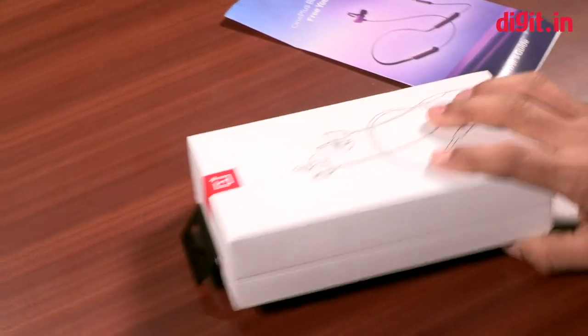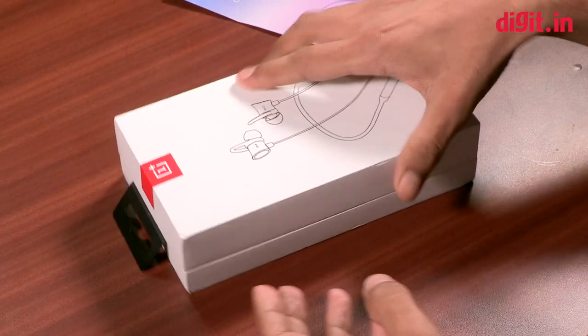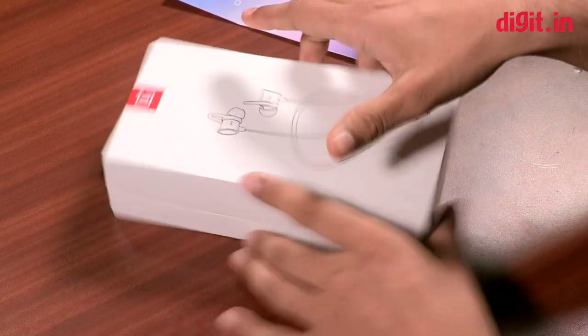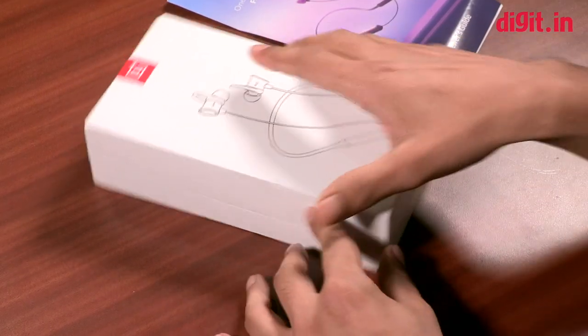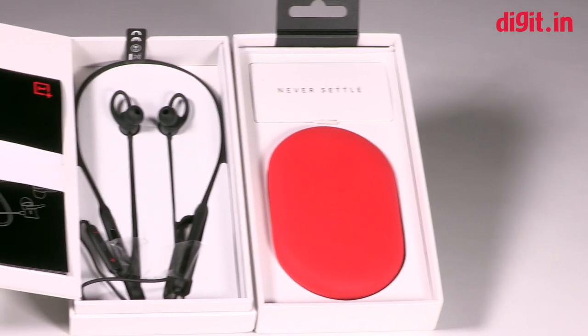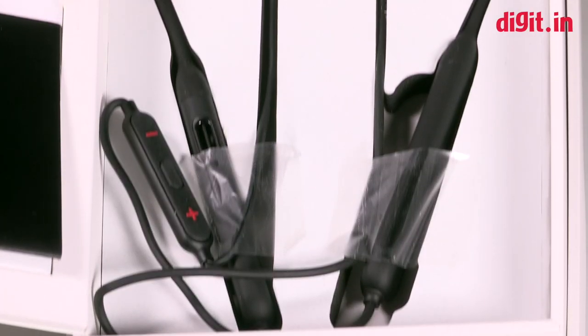The box itself is quite similar to what you would have previously seen with OnePlus headphones — it's quite similar to the Bullets V2. The box is quite the same. OnePlus has very neatly packed these headphones into the box.